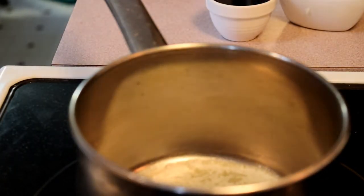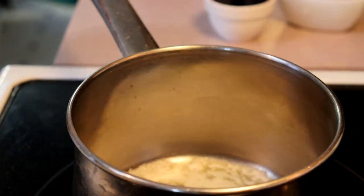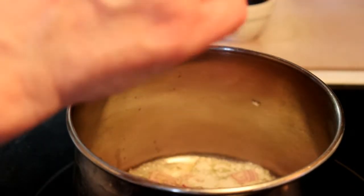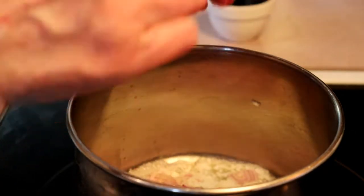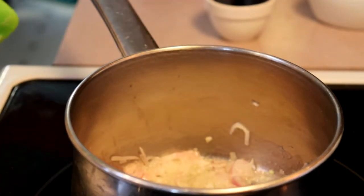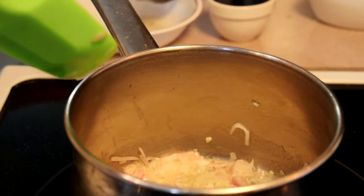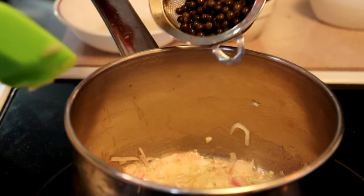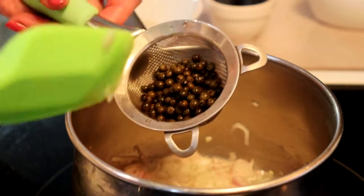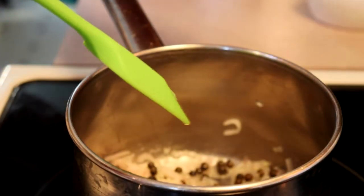Now we start with the green peppercorn gravy. We've melted about a tablespoon of butter into a pan, and we're going to add a large chopped shallot and let that soften for about three minutes. Once those are softened, add your green peppercorns — I have a tablespoon and a half, but if you really like pepper, go ahead and add up to a quarter of a cup. Then add a quarter of a cup of red wine.